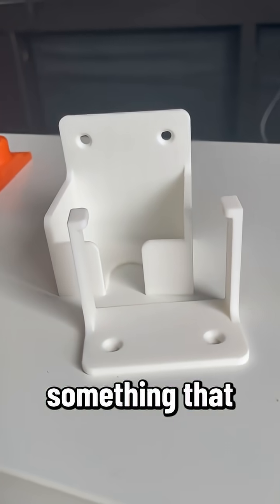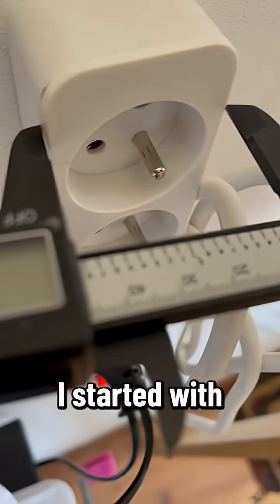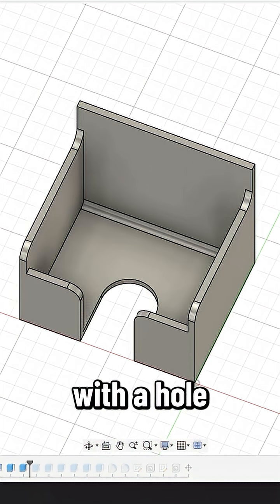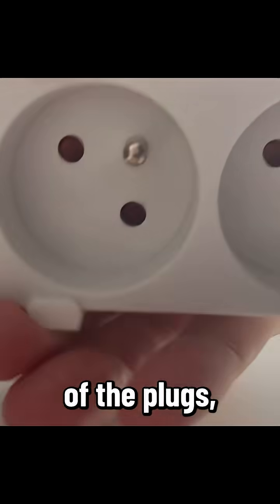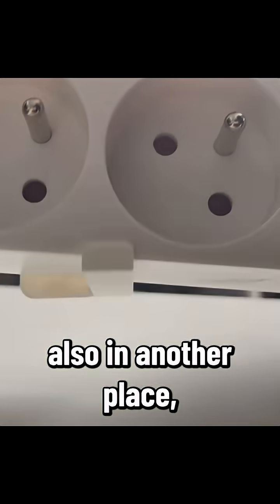So it was time to design something that will help us hang it a little bit higher. I started with some measurements, then created this bottom part with a hole for the cable. I was afraid it may not be able to hold all the weight of the plugs, so I added this extra element with hooks to hold it also in another place.